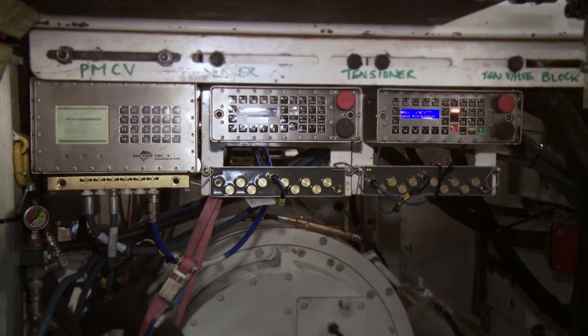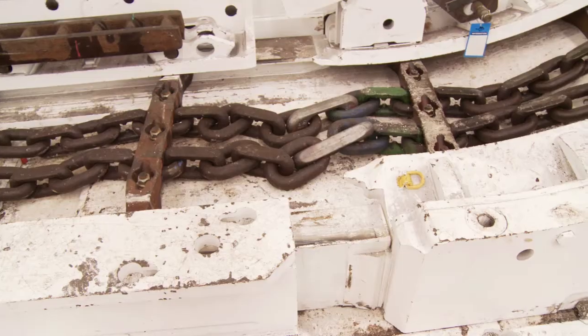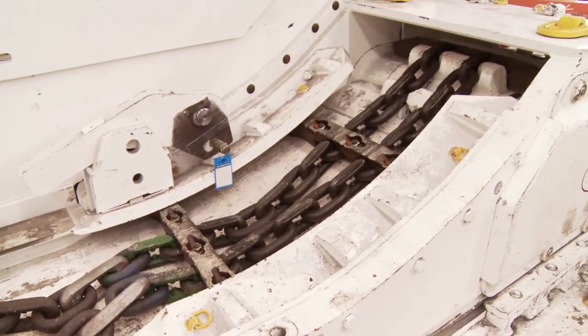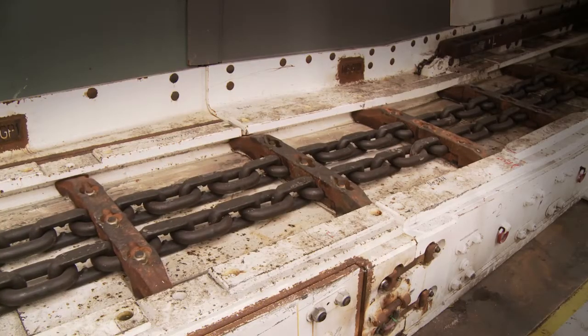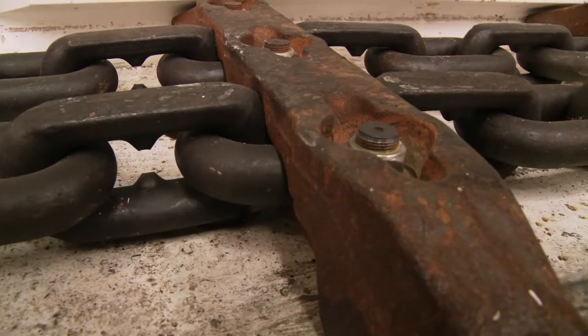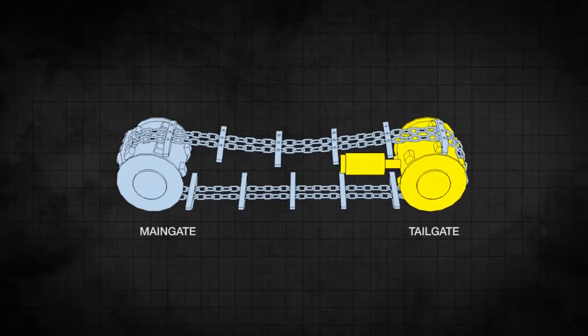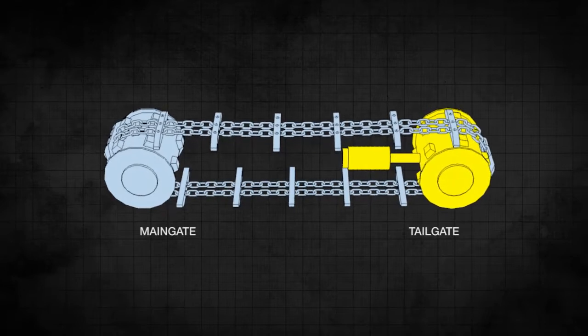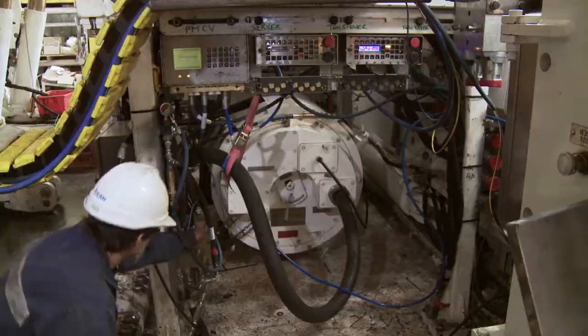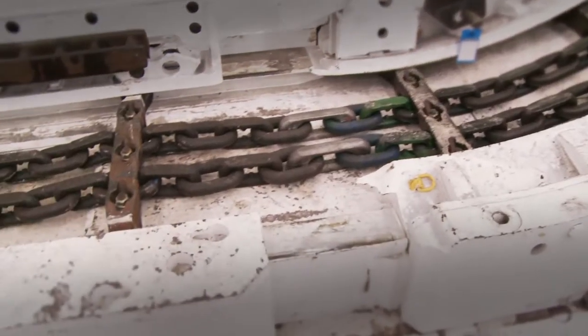The AFC drives are controlled by a PMCD system which provides comprehensive monitoring and control of each of the drives. Loads on the conveyor are constantly measured and the PMCD controls the clutch pressure to suit. In normal operations, the chain on the AFC is tensioned automatically by the PMCR chain tensioning system. Manual control is available for certain circumstances.